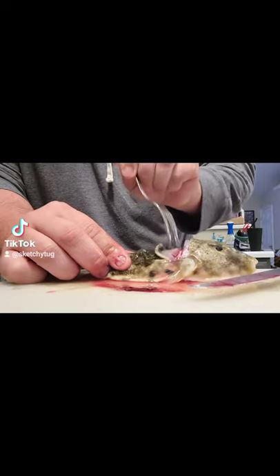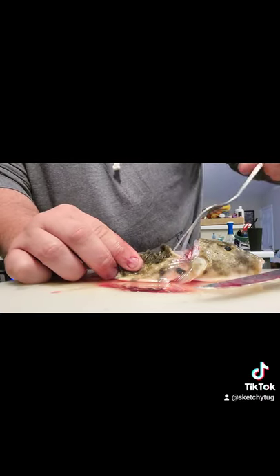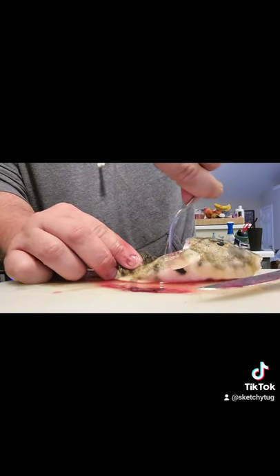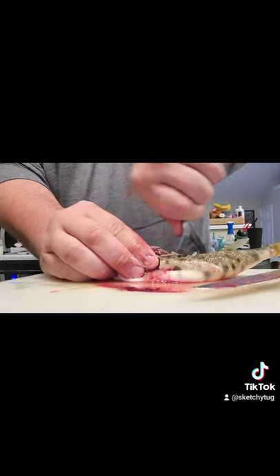Take your fork, peel the skin back just a little bit to expose that white meat around the top. Take your fork, poke the meat — just poke it like so. I'm left-handed so I got to kind of turn it.